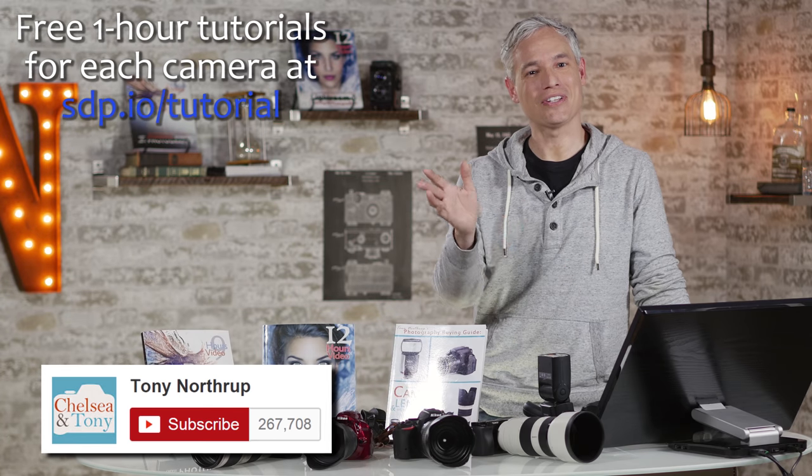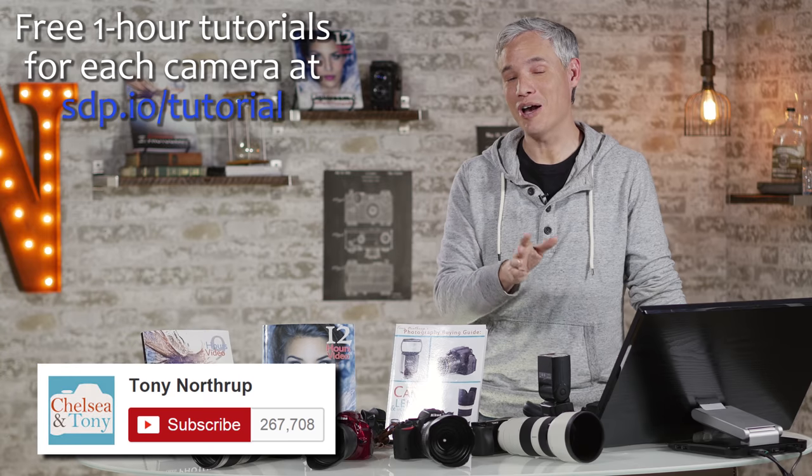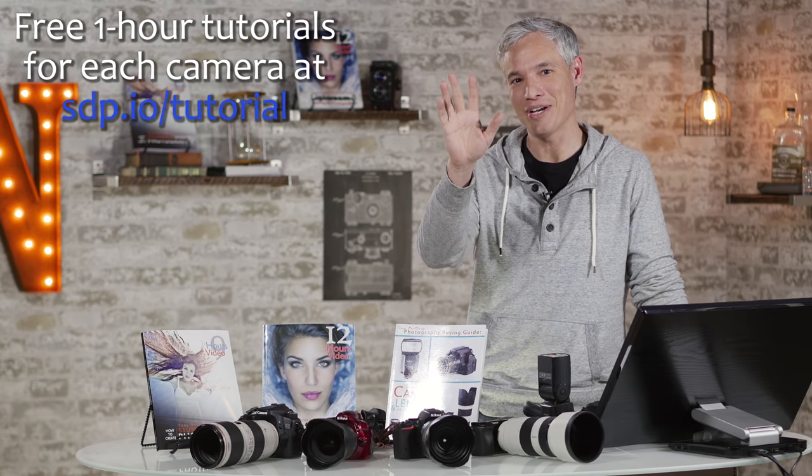If you like this video, please click like, share with your friends, and subscribe to see more free videos. Thanks so much.